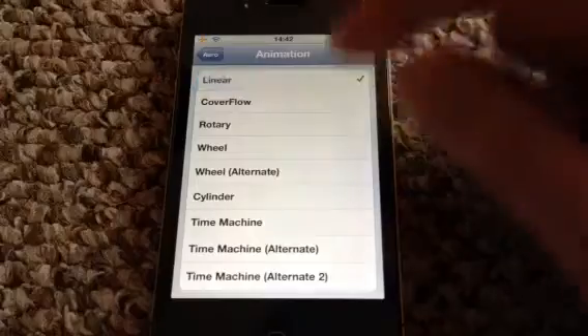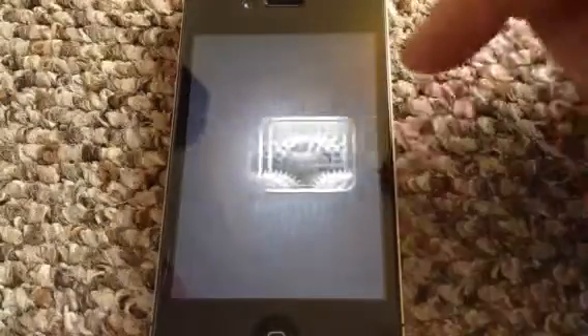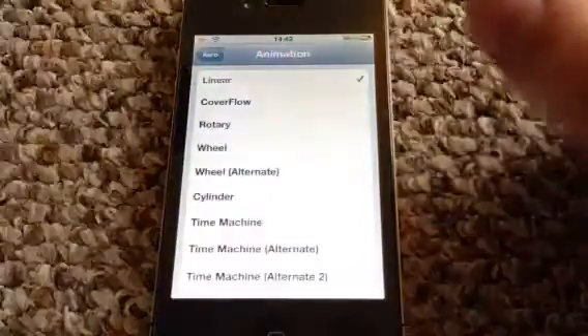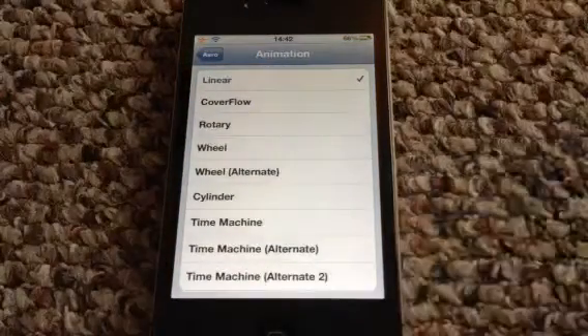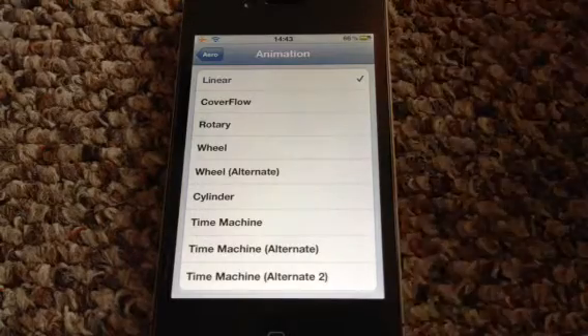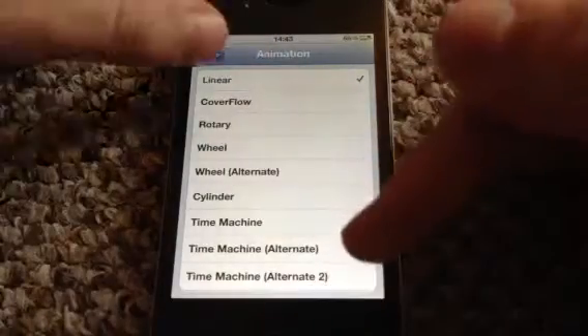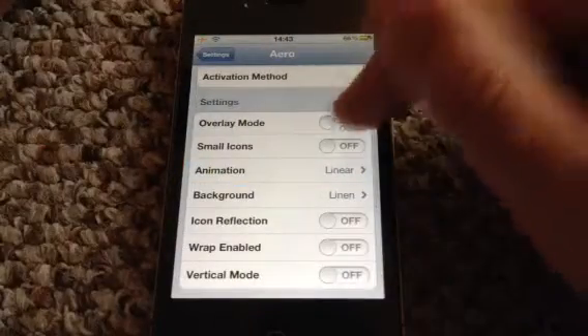That is a really nice tweak, guys. I must say it is one of my favourite multitasking tweaks I have seen. This is a multitasking tweak — it has all your apps, like apps you've clicked on. And if you want, instead of using the multitask bar that comes up at the bottom normally, you can use this as an alternative. You have overlay mode as well.